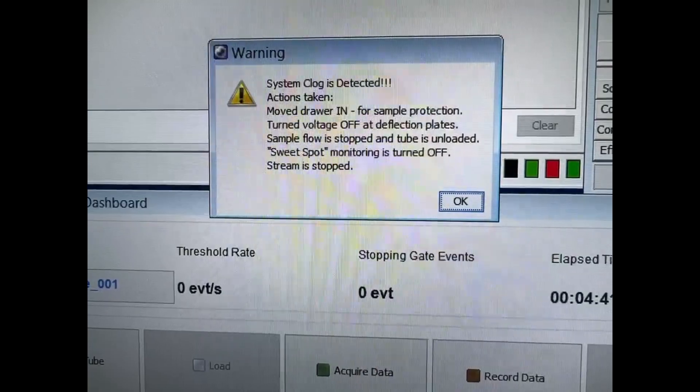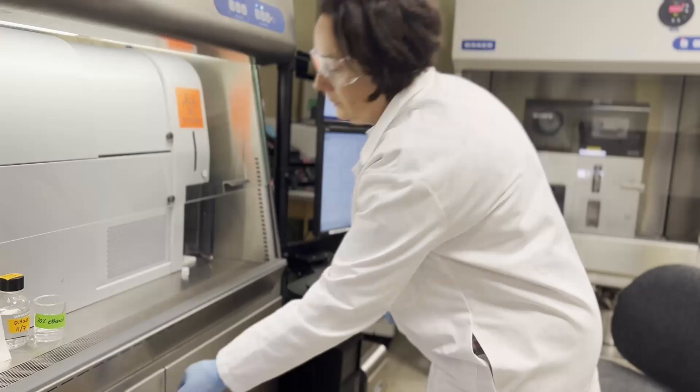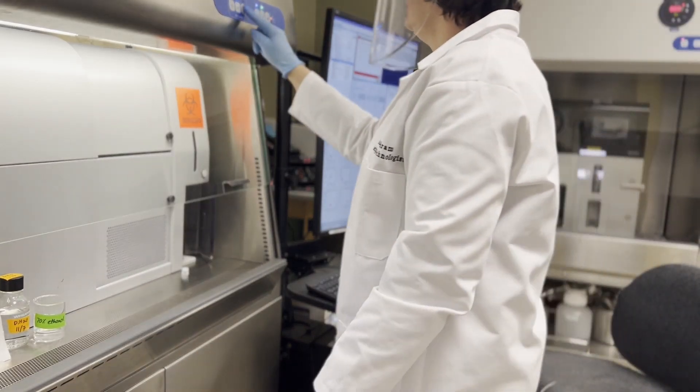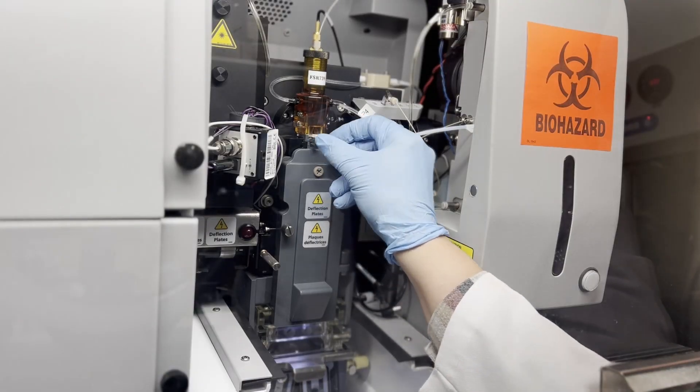Once you've determined that you have a clog, turn off the instrument's fluidics using the emergency stop or stop stream button. Be sure to follow your institution's appropriate biosafety protocols for a sorter clog.